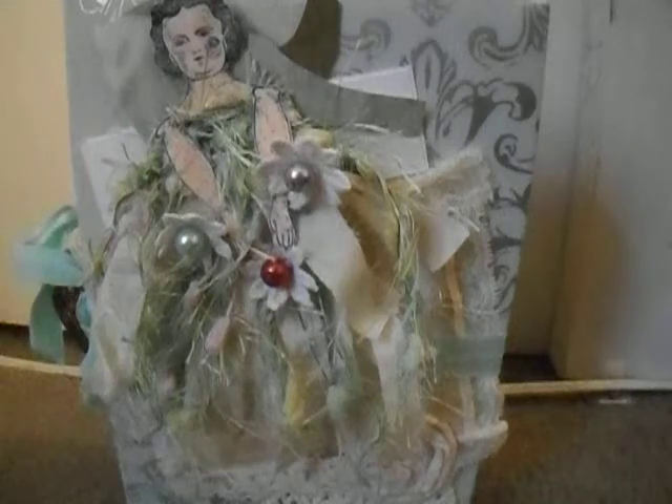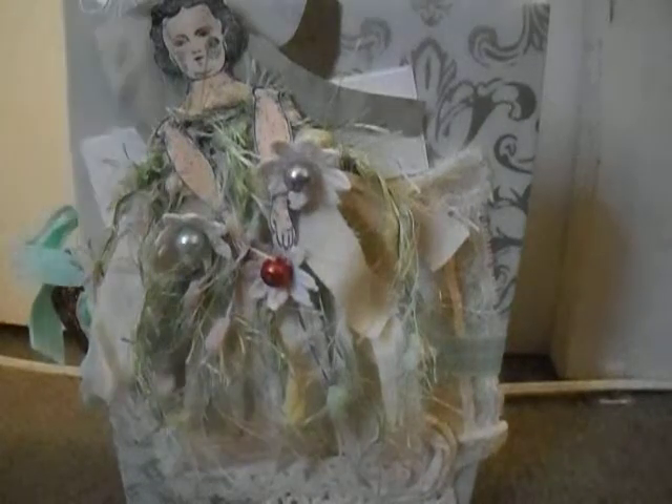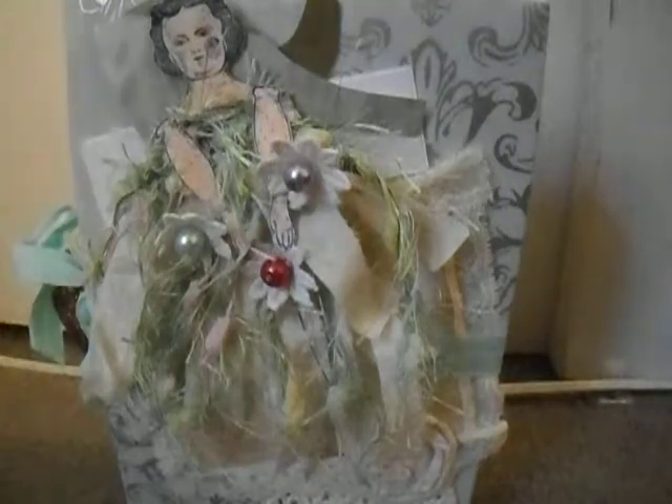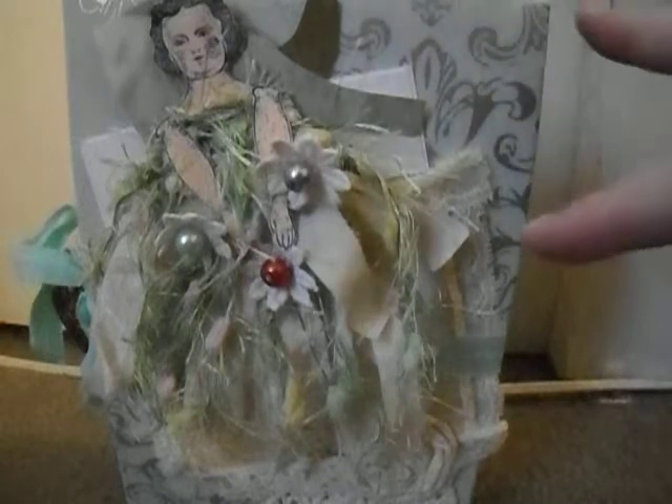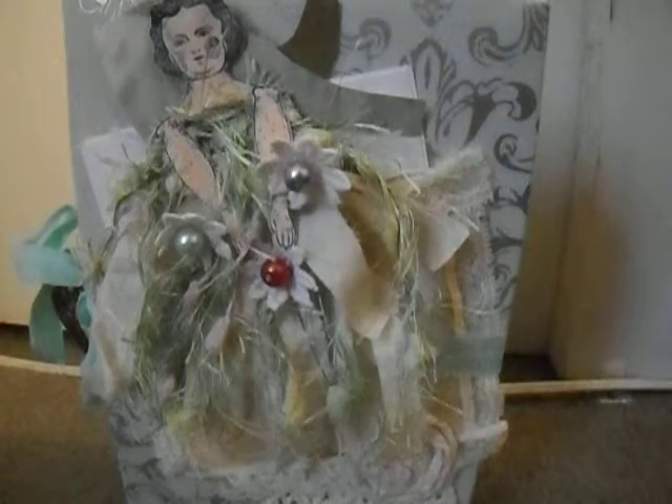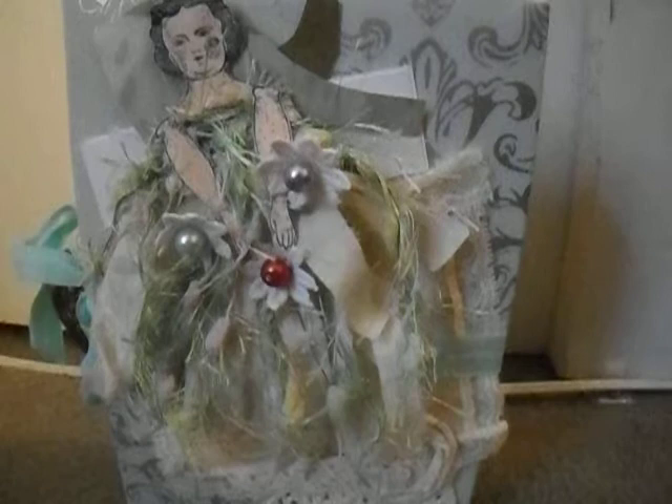Hi everybody. I am coming to you with a journal share. This journal measures eight and three quarters by five and three quarters and has a two and a half inch size. I am calling this one 'All Dressed Up.'